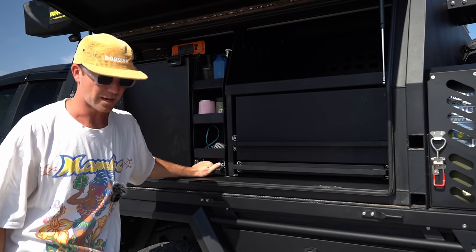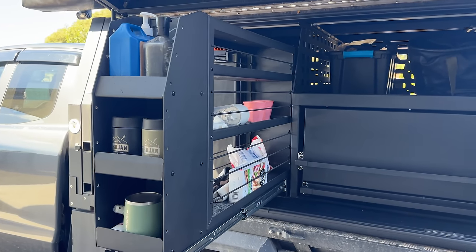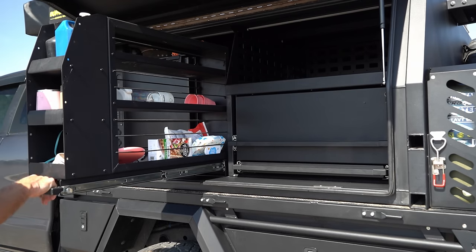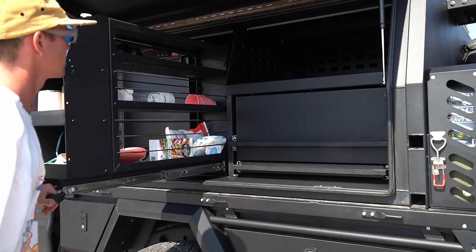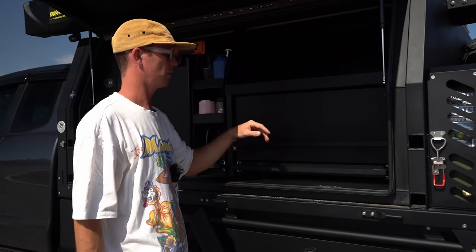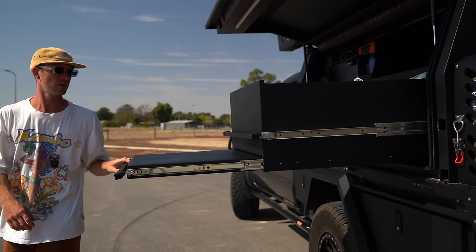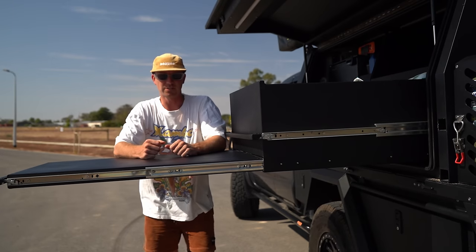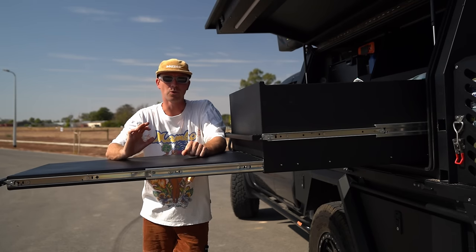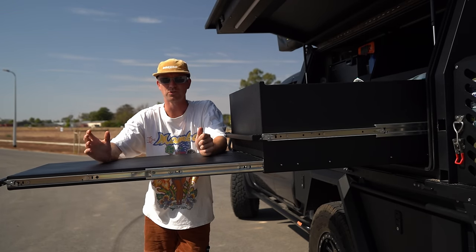Here we have our slide-out pantry. Everything in this canopy is Trojan built — if you ever wanted to get this setup you could just hit them up. It's a game changer for storage, keeps everything so organized. There's one big drawer that pulls out and then this bench also comes out, which is pretty sick — you can put weight on it and it's not flimsy. Everything in here is aluminium — it's all sheet aluminium, super super lightweight.